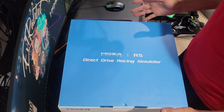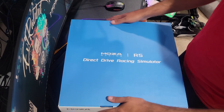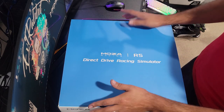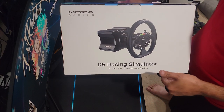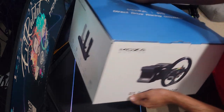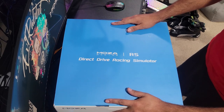Hello everybody and welcome back. We have some new Mazza Racing equipment. If you guys think Mazza couldn't come out with something even better, we now have the Mazza R5 direct drive racing simulator setup. It is a full wheel setup as well as it's got pedals inside, so we're going to be taking a look at this new Mazza R5.